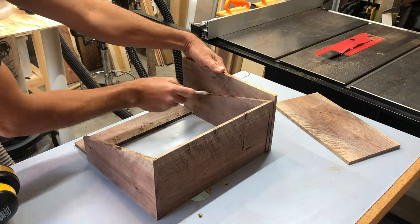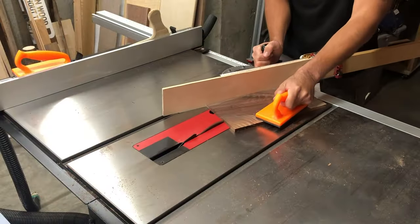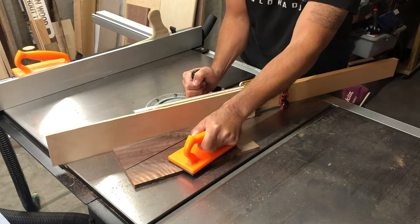And now here's that middle piece that I should have cut at the same time. I had to kind of mark for that and adjust.